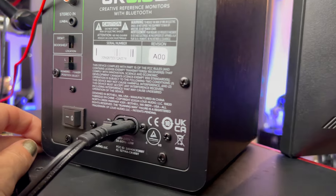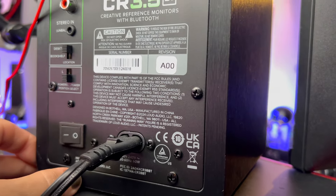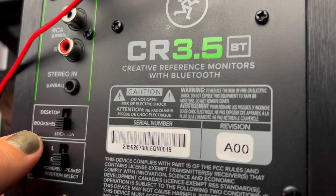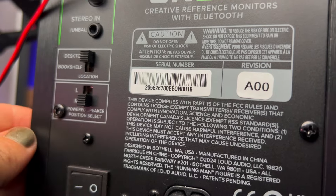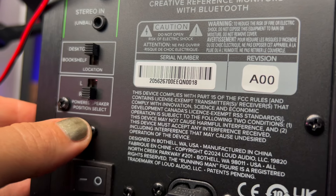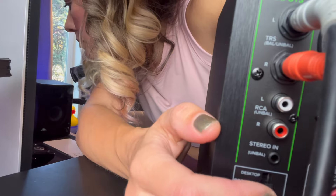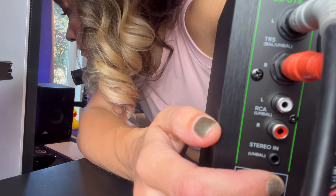On the back of the powered speaker is where the on switch is, and above that are some other switches. There's desktop and bookshelf. Mine's on the desktop, so I'll leave that. And then there's the powered speaker position — mine is going to be on the left, so I'll switch that to left.